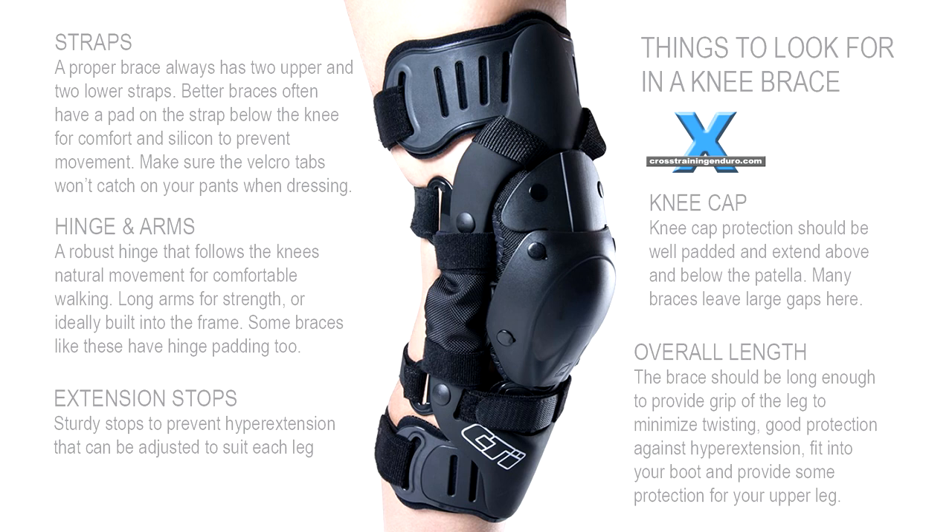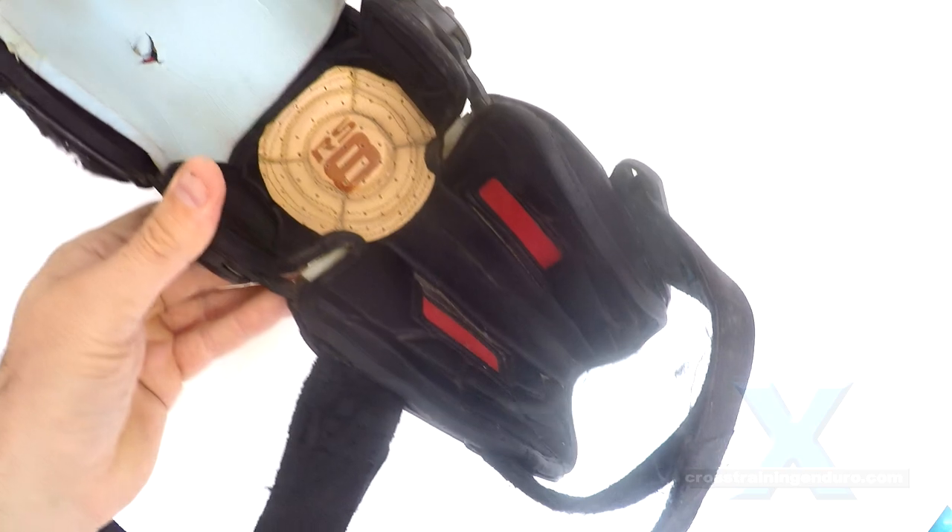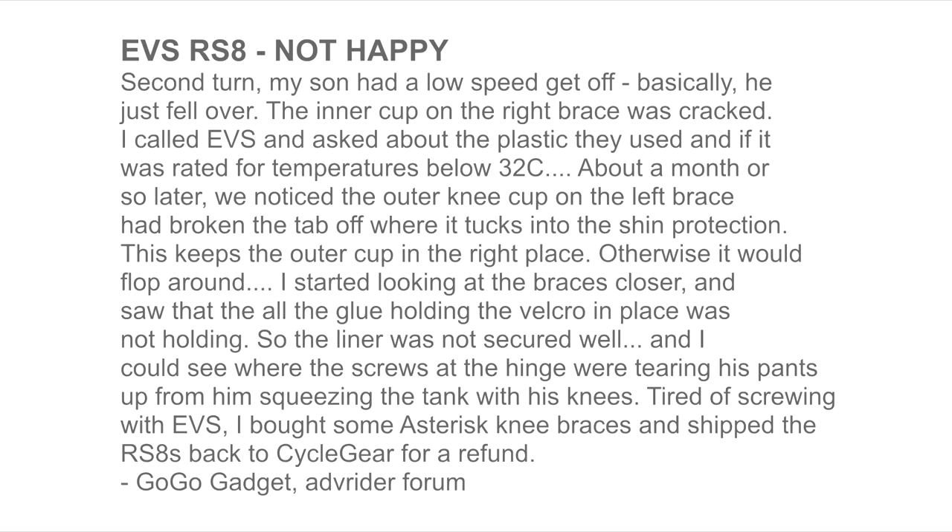Here are a few criteria for true knee braces. I put my own padding inside as the bottom of the RS8 kept digging into my shins on hyperextension — something I noticed others online were complaining about too, and with the RS9 version as well.